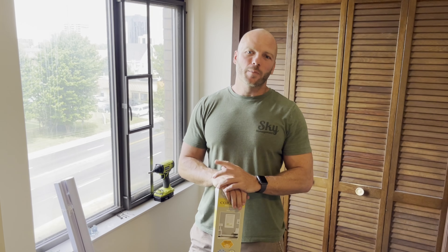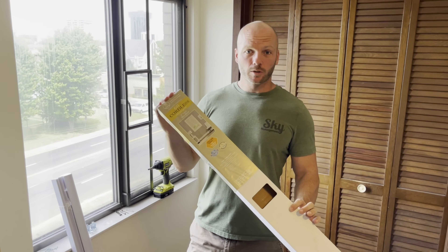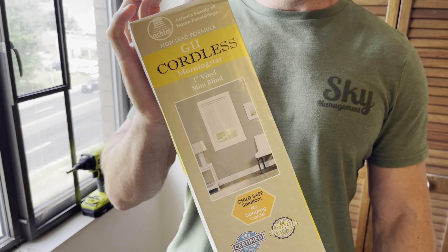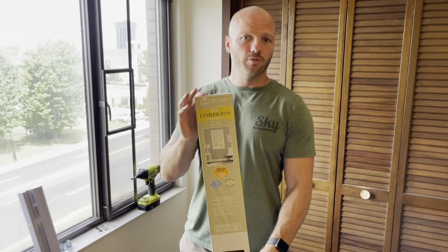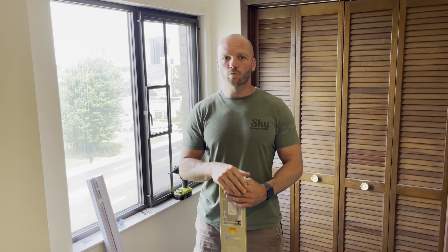Hey, I'm Ross with Sky Management. Welcome back. On today's episode, we are going to be installing some cordless blinds. We purchased these off Amazon, but they install the same way as the Levolor or the Champion cordless blinds, so this video should be good for those as well.